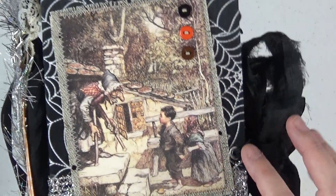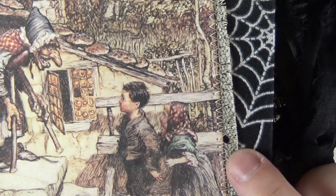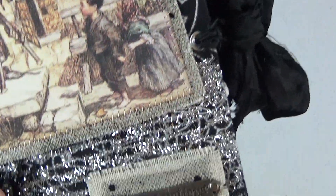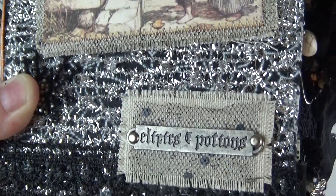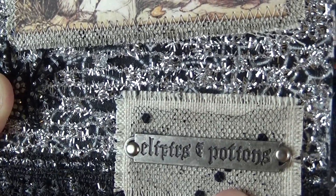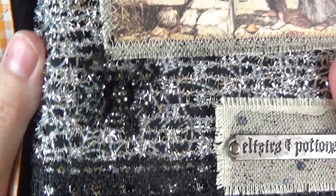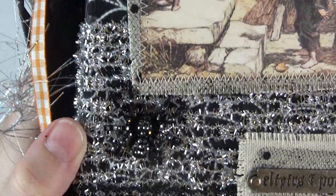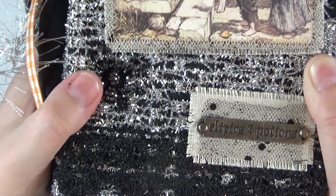I have backed this image on some black shiny glittery tulle, which is kind of hard to see, but you can see it peeking out. And then below that I have some canvas. I also have this gorgeous little plate here from Tim Holtz's this year's Halloween collection. This says 'elixirs and potions' and I've just put it onto some tulle and some canvas as well. I also have a spider here — it's a nice black glittery spider — and that was just from the jewelry section of Hobby Lobby. It was on sale on clearance.